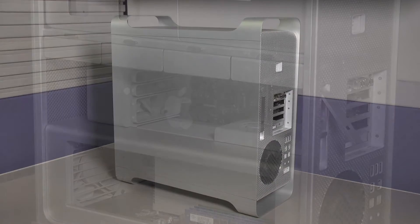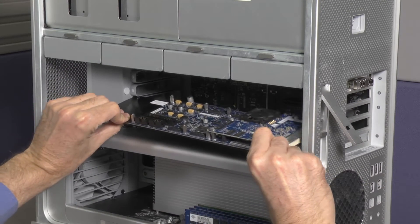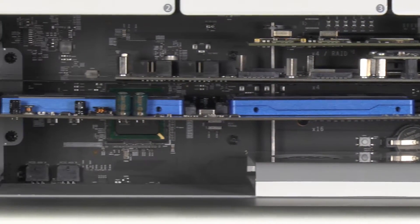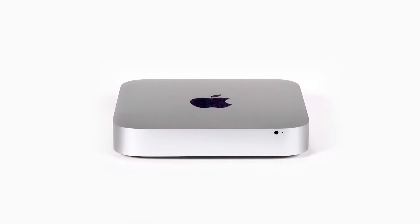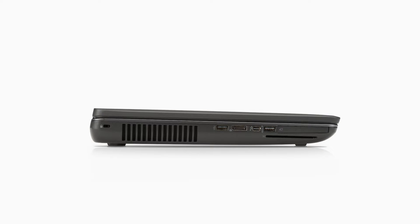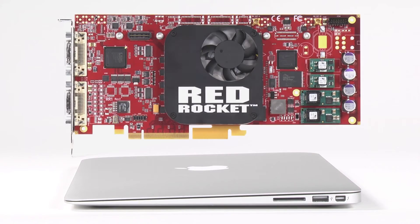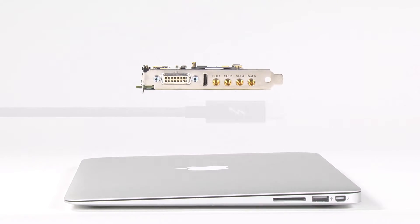Until the introduction of Thunderbolt technology, if you wanted to use these cards, you were limited to installing them into open PCIe slots in your Mac Pro or Windows workstation. Now, computers are more compact than ever, and many provide limited or no internal expansion options. While today's Macs have greater processing power than ever, expansion options for specialty interfaces primarily depend on Thunderbolt technology.